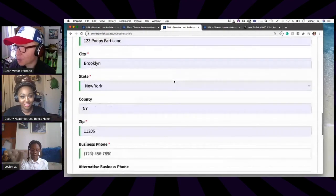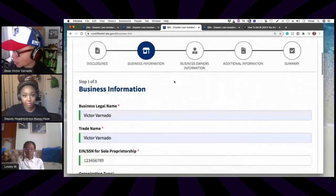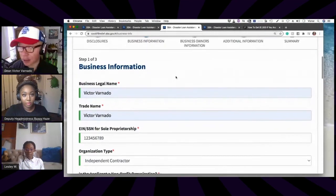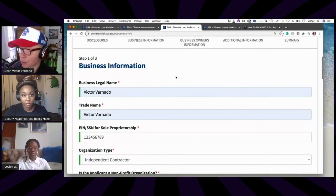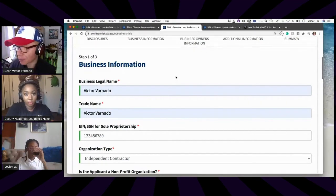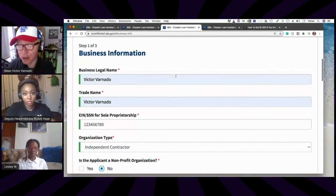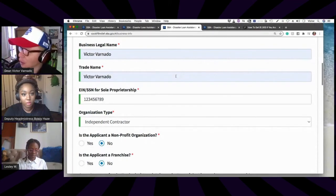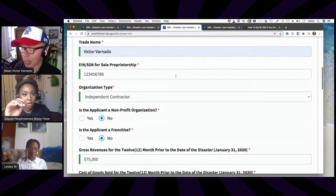The next page is the COVID-19 loan application. First is the business information. If you have a sole proprietorship with a business name, fill that out here. If you're just a single person, you can fill out your name under 'Business Legal Name' and again under 'Trade Name.' Then enter your social security number — I put in 123456789, but that's not my real number.